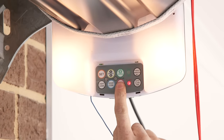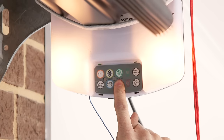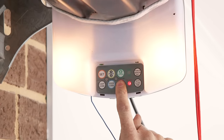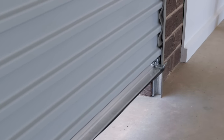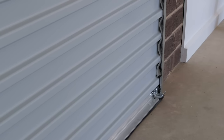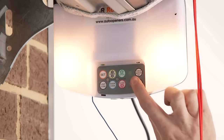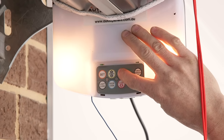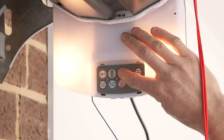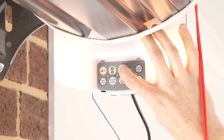Hold the red close button to drive the door down until you reach the desired close position. You can use short presses of the open and close buttons to inch the door into position. Once the desired close position is reached, press the set button once. Hold the green open button to drive the door up until you reach the desired open position, then press set again to confirm the limit.